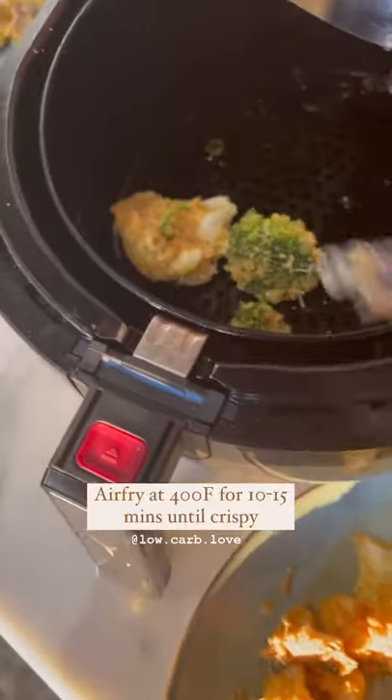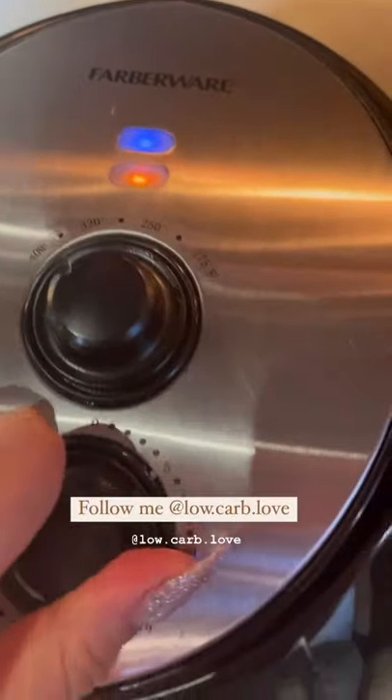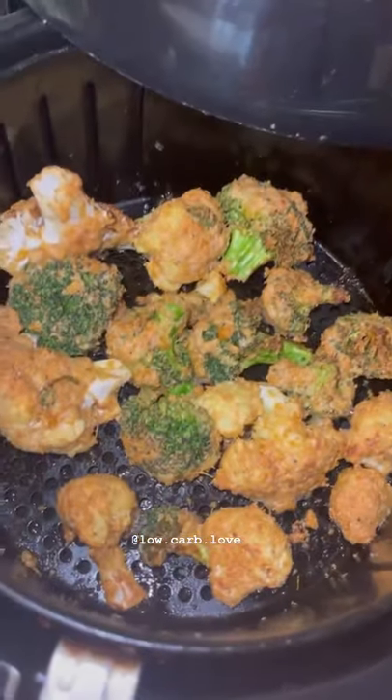Move over to the air fryer and place them all in. Spray them with a little avocado oil and bake at 400 degrees for 10 minutes. Enjoy with the chipotle mayo.